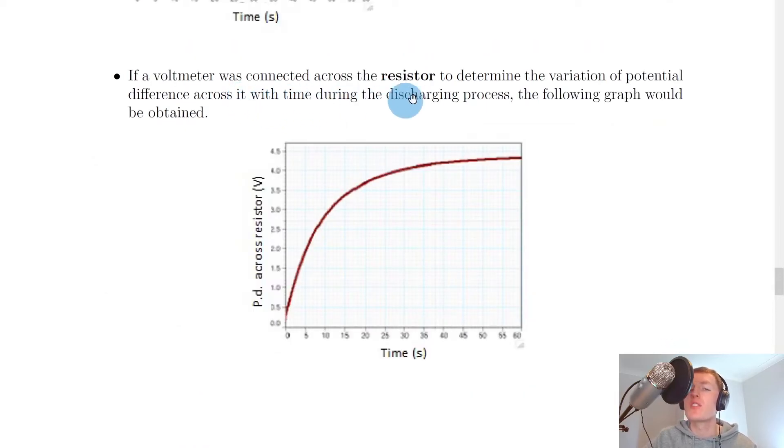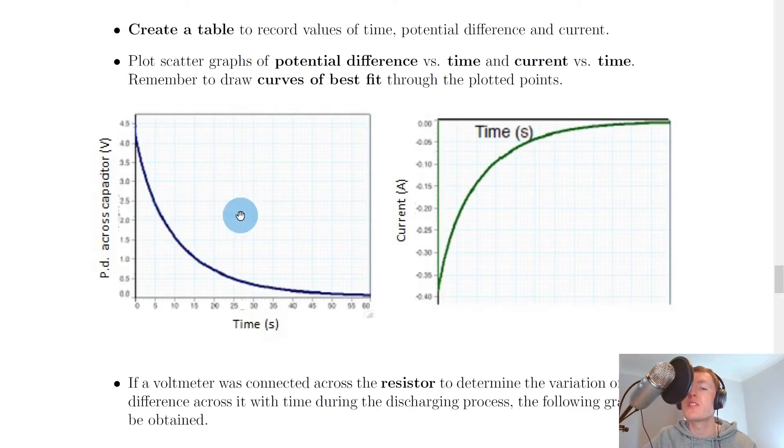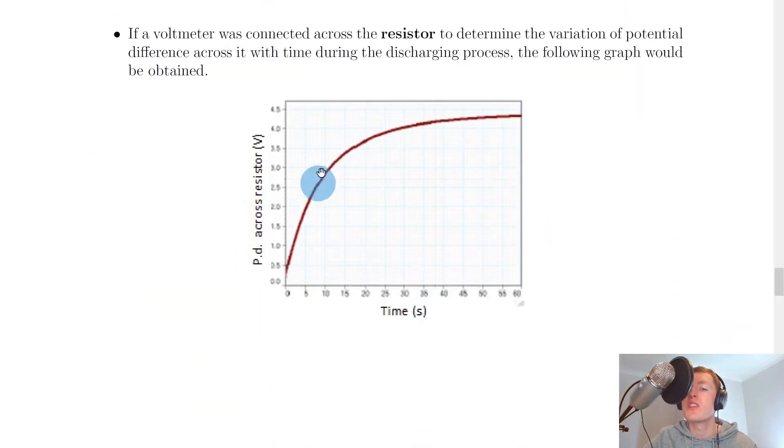If you were to connect the voltmeter across the resistor to determine the variation of potential difference across it with time during the discharging process, the following graph would be obtained. We get a potential difference across the resistor against time with a curve that goes upward. Notice that this is opposite to what we saw for the capacitor — the potential difference across the capacitor decreases over time, whereas the potential difference across the resistor increases over time. And that's because we have a potential divider circuit.